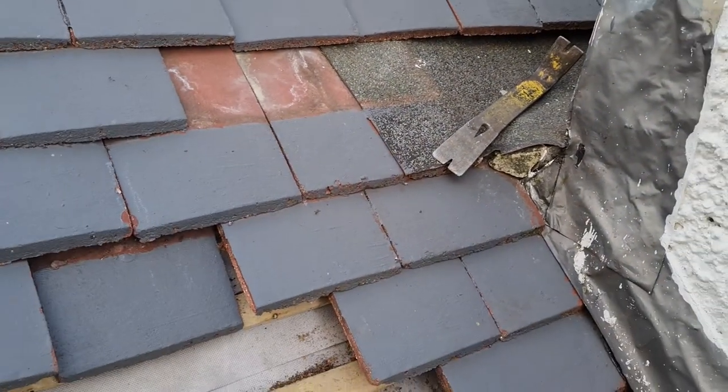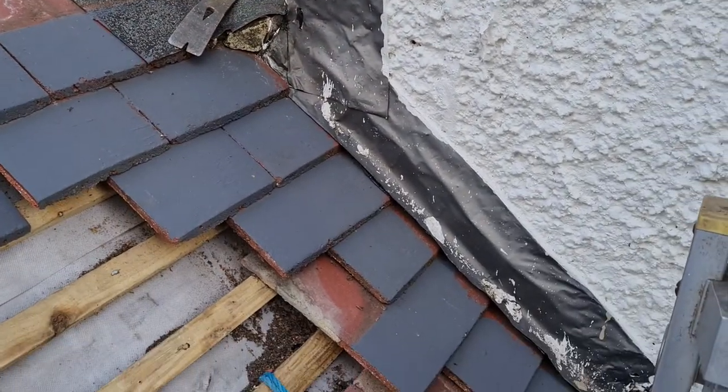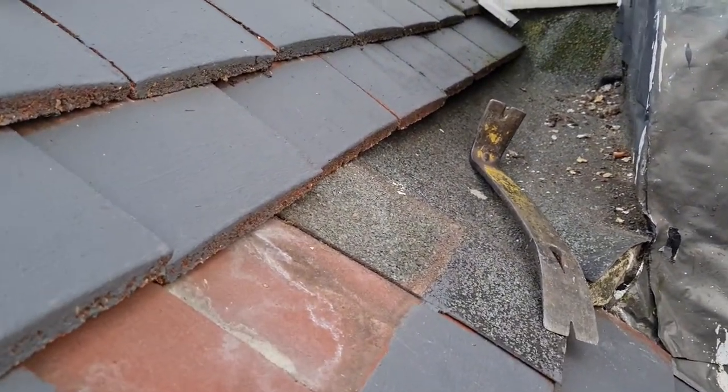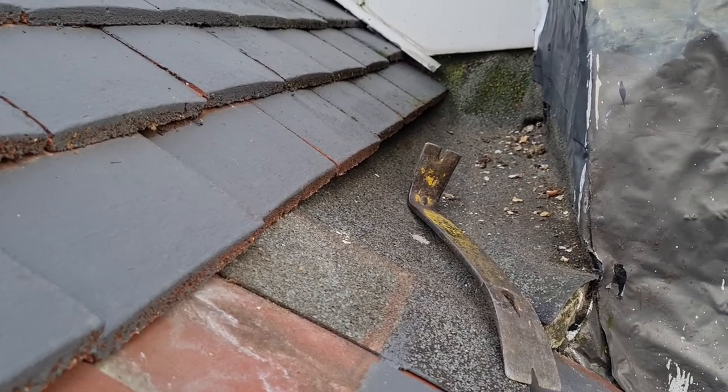I don't think a roofer has done this roof - in fact I know a roofer hasn't done this roof. There's flashband up there, I don't think there's any soakers in there, and there's just a bit of felt slung behind there for a back gutter - you might as well have used paper.